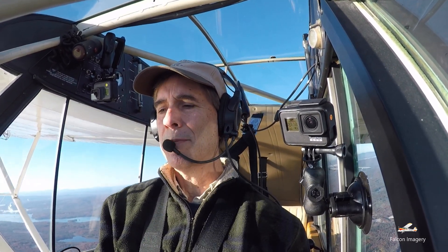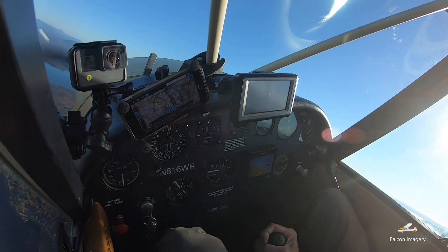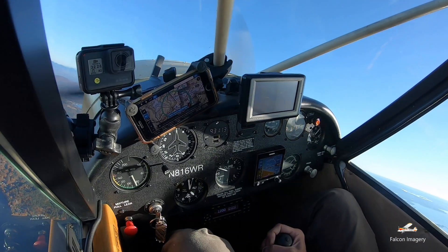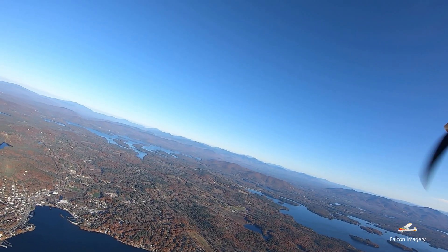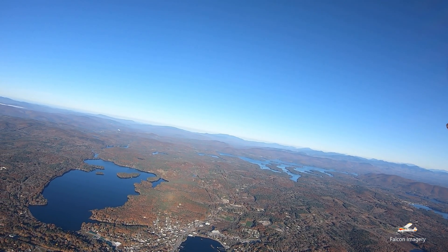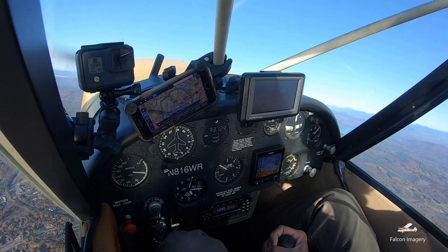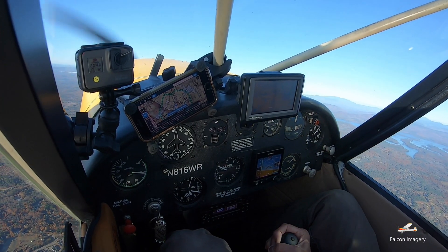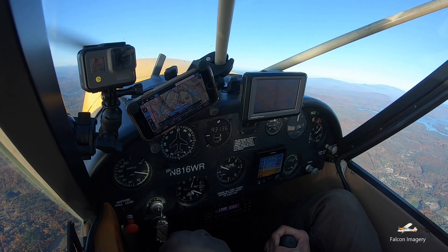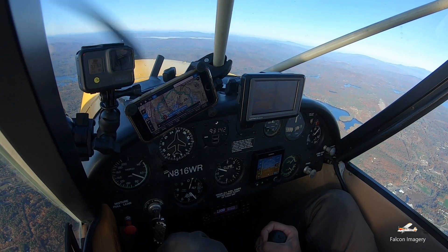We'll do another one to the left. Rolling right into 30 degrees of bank, adding power simultaneously. At my 45 degree point I'm pitching up, keeping the ball centered. Got max pitch — slowly rolling those wings out. About 60 miles an hour. Holding my 270 heading, still quite a bit above stall speed but much slower. Let the nose come over, airspeed build up, bring that power back to your cruise setting.